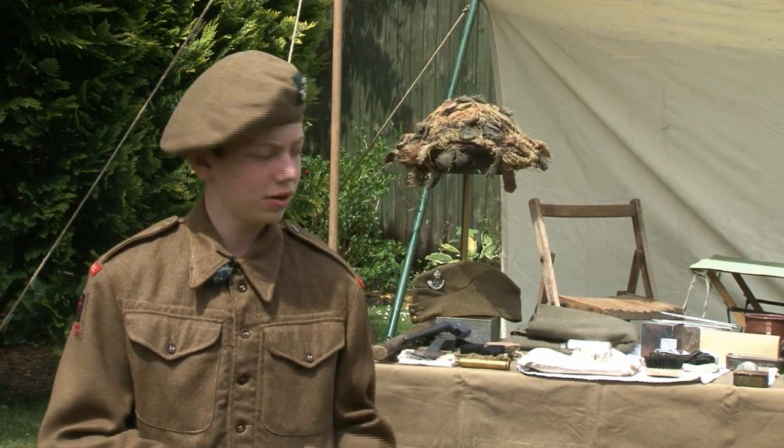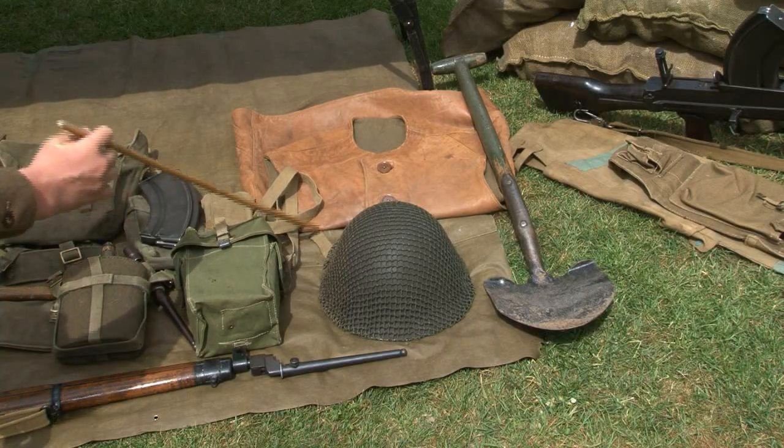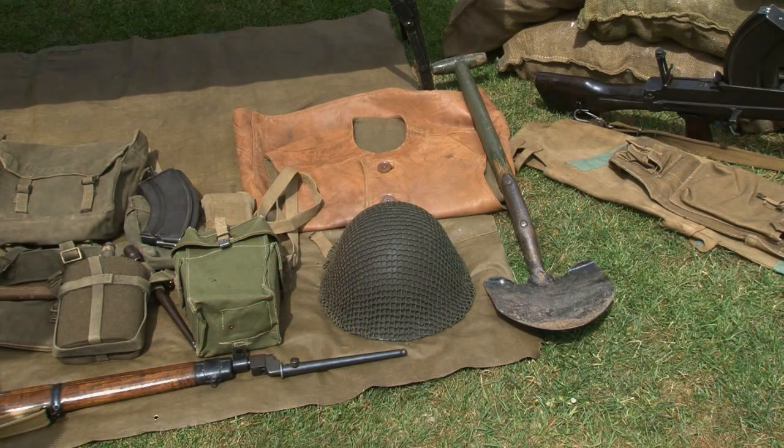On the far side we have a leather jerkin, worn during colder climates, a Mark III turtle helmet, and a shovel for digging in as well.